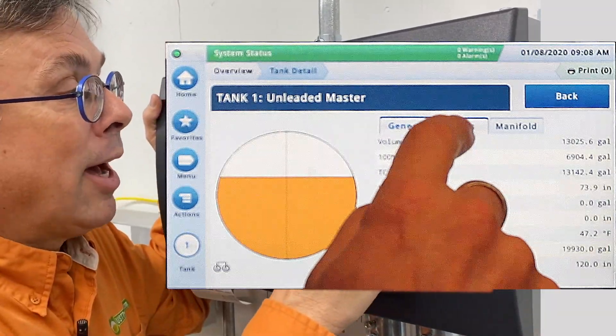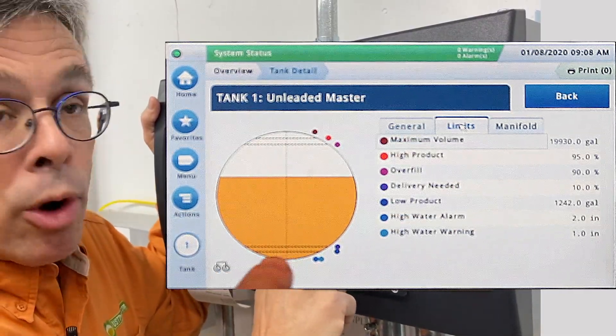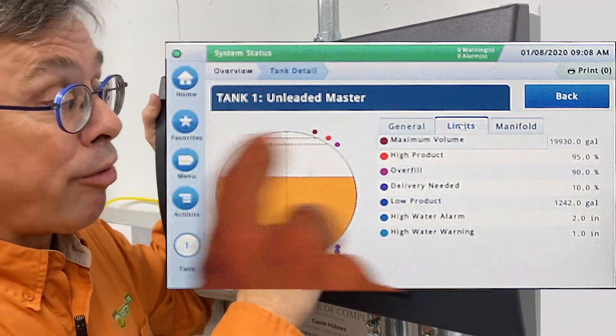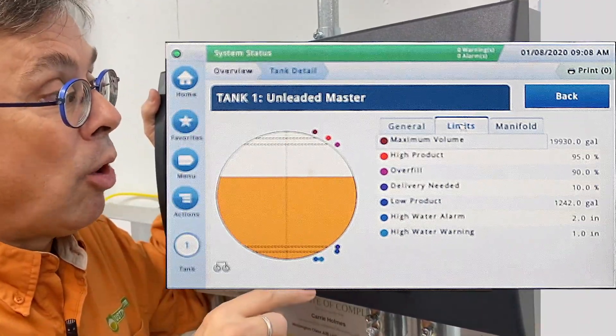Under the limits tab, you can program it so you can have certain alarms activate. If you have water in the tank, there's a water level activation. If you're running low on fuel, there's a low product warning. And if you start overfilling the tank, you've got a high and a high-high level that would activate an overfill alarm.